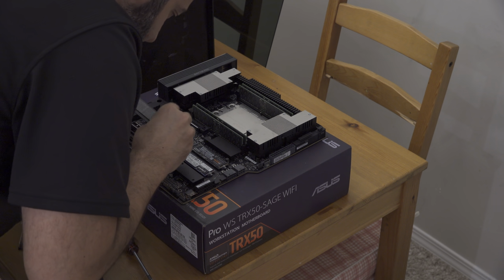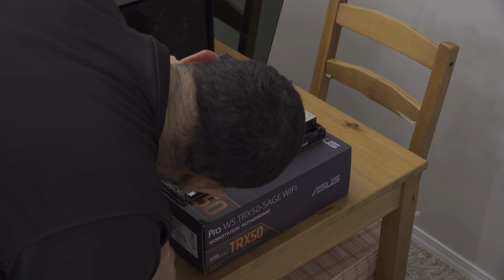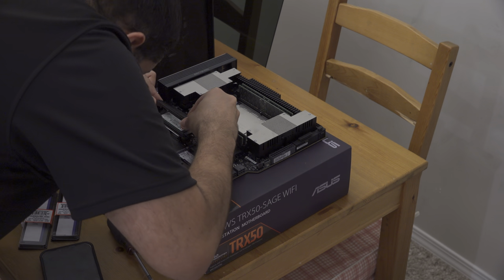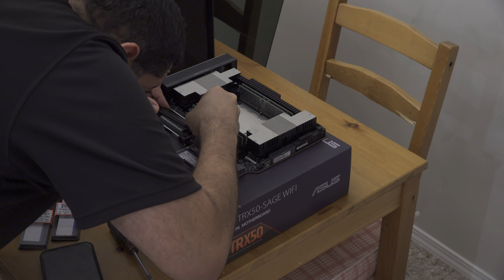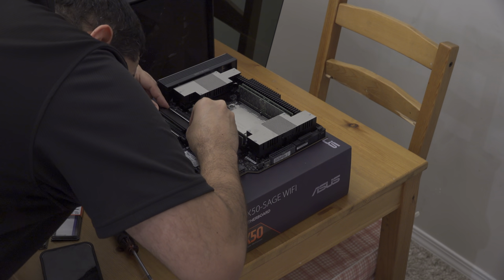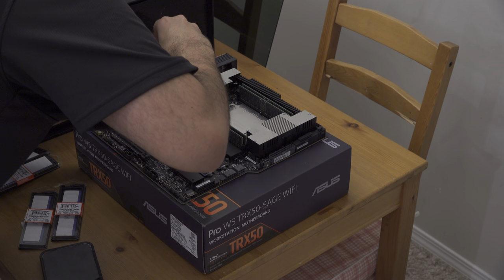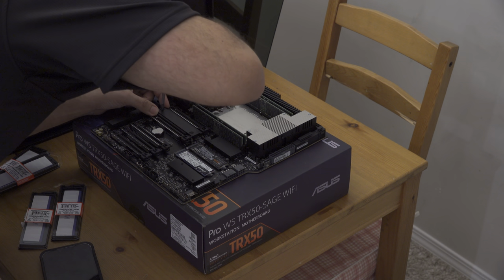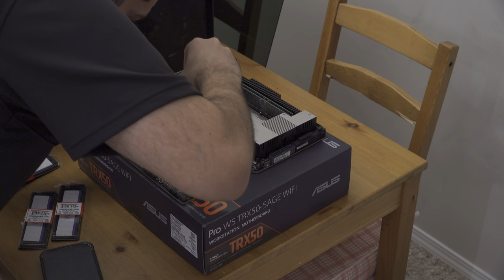Putting the tool-less M.2 retention back in place. The next step will be mounting the board to the case.